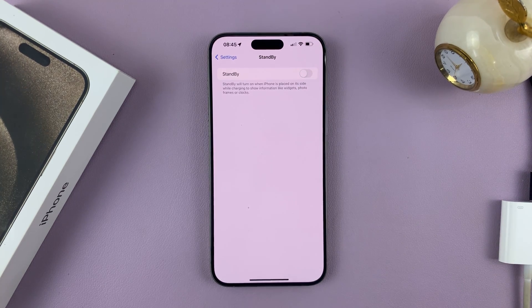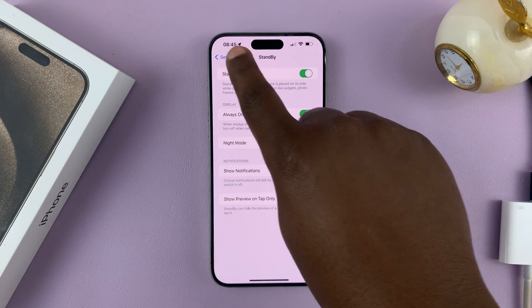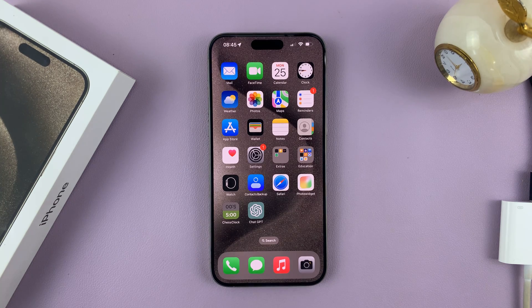And that's it. So that's basically how to turn standby mode on or off on your iPhone 15. This works on all the 15 models, although I'm using the 15 Pro Max in my tutorial. Thanks for watching. Comments and questions down below. And good luck.